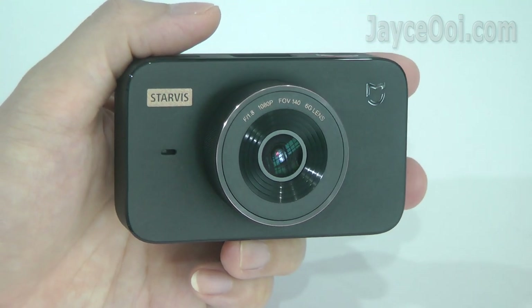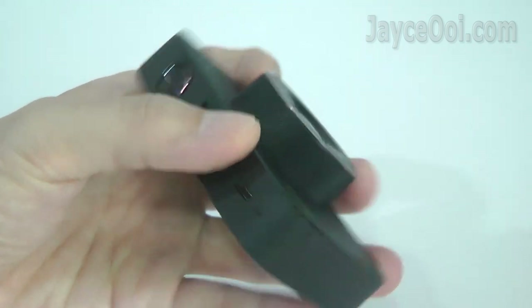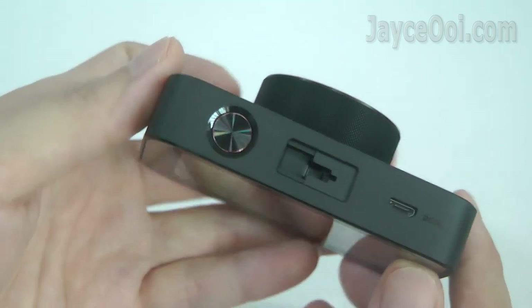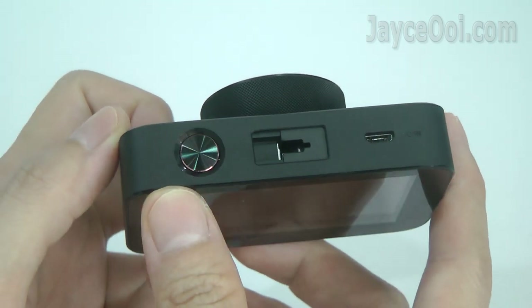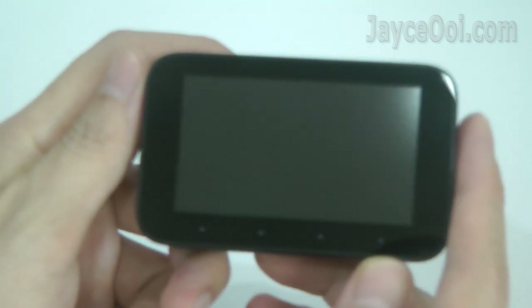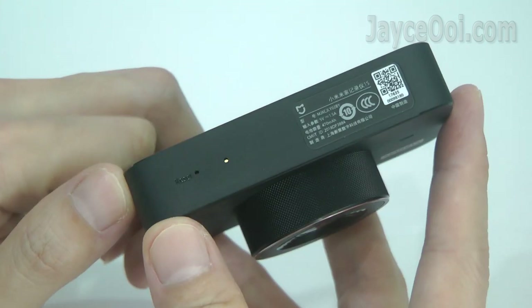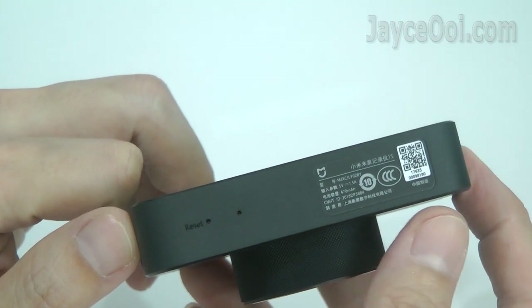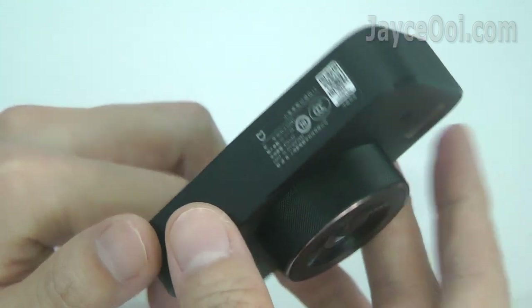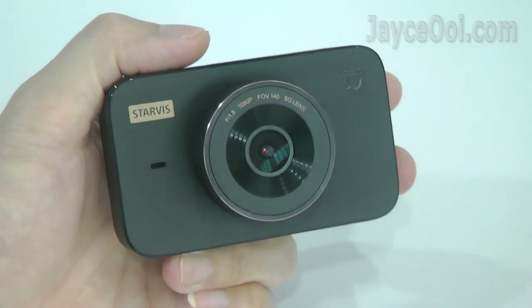Check out the latest Xiaomi Mi Jia 1S dashcam with Sony IMX307 StarVis CMOS image sensor, 3-inch IPS screen, and 1.8 aperture, 140 degrees wide angle and 1080p resolution. And loaded with a 470mAh battery for parking mode recording.